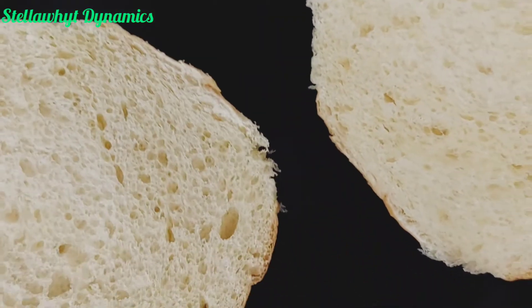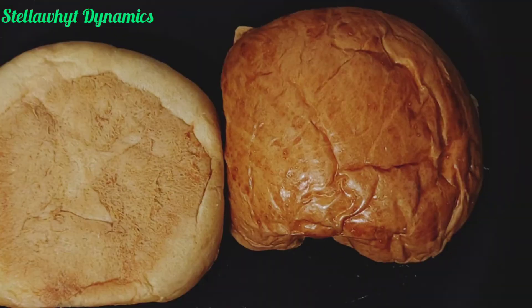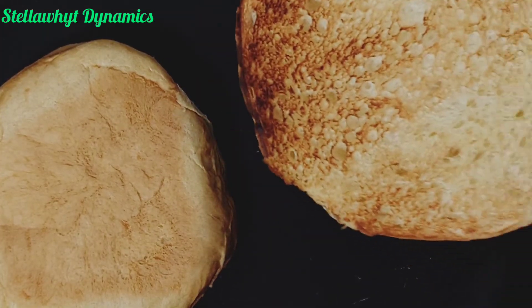After that, or while the chicken is frying, I'll toast my sliced burger bread with a non-stick frying pan. Look at how nicely toasted that is.